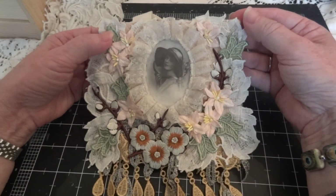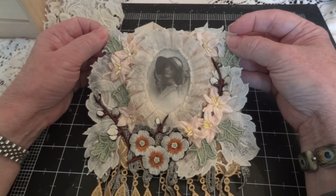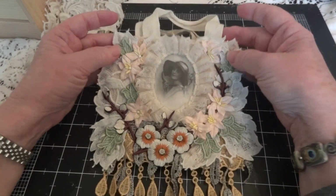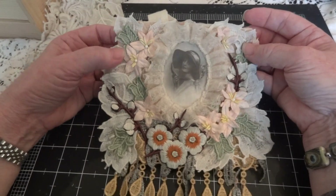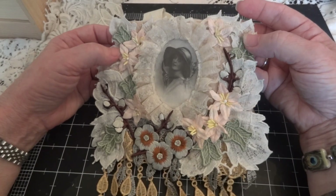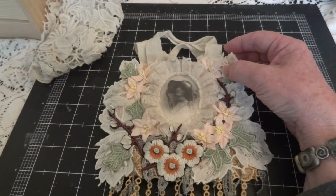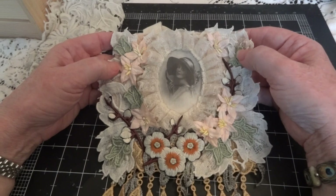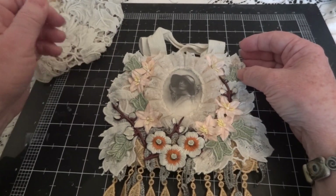These are little subtle autumnal colors — I didn't go for the dark browns, greens, yellows, and reds, but I do like how it came out. So this is it, and it will be going to someone.